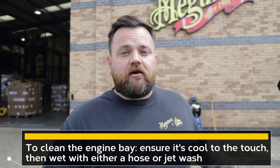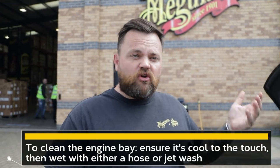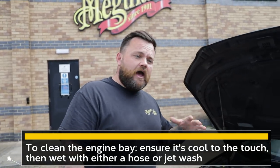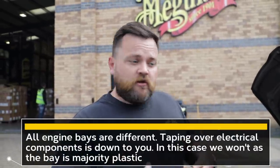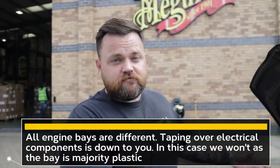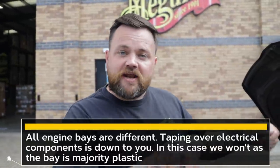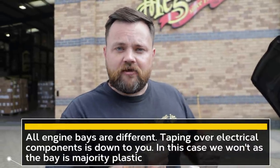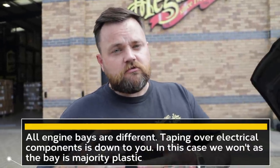First and foremost you need to wet the engine bay down. The engine needs to be cool to the touch — not hot, not cold. Park in the shade, get everything wet, and then spray the product on. A hot topic for engine bays is the electrical components. Some engines are different to others. This is a reasonably modern bay so it's full of plastics. There are some plugs but they need to be cleaned as well — it's quite dirty — so we're not going to tape those up today. Some people may choose to do that. If you've got exposed electrics, just put a sandwich bag over them, tape it up and you're good to go.